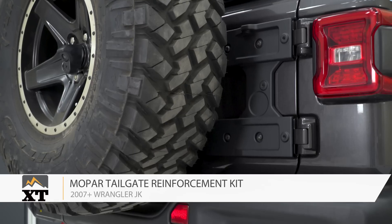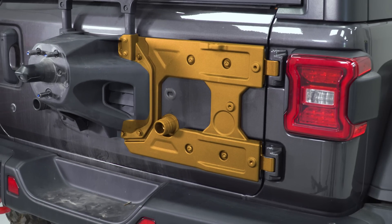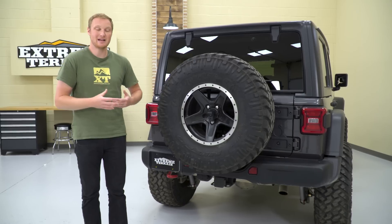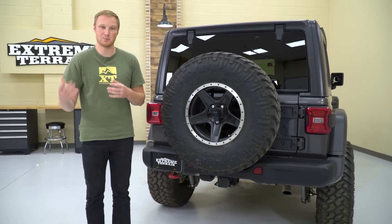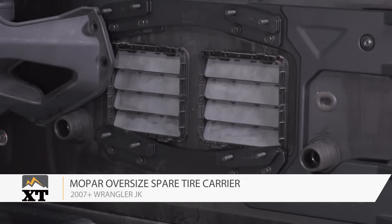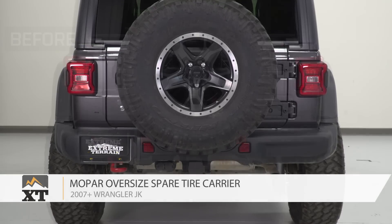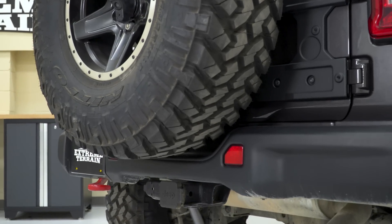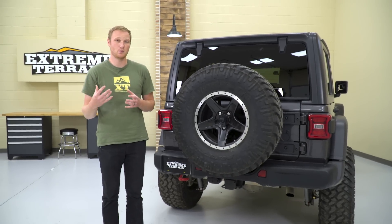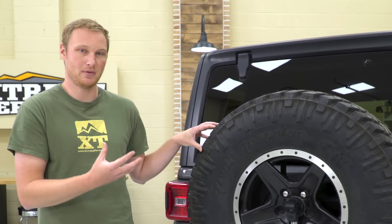What we have is the tailgate reinforcement kit, which is going to spread the load of that tire out across the whole tailgate. It's a big, strong aluminum piece that's going to help the tailgate from breaking down under the additional stress and weight of a big spare. And then the tire carrier relocation kit moves the factory tire carrier up a little bit, so we have clearance between even this 37-inch tire and the cutout in the bumper. Those two pieces work really well together — you can install just the reinforcement kit without the relocation kit, but installing both shows that even a 37 can be fit right on the tailgate.